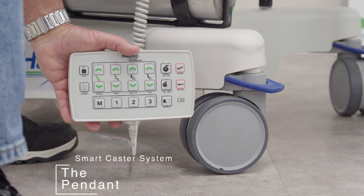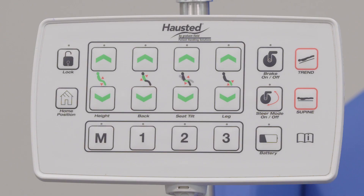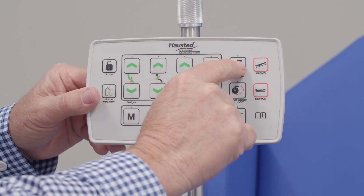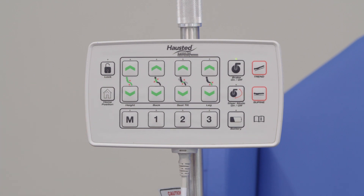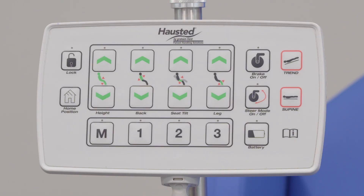Let's start by taking a look at the pendant. If left unattended, the pendant goes to sleep. You will need to wake up the pendant. When the unit sits dormant for 30 to 45 seconds, there will be no LED light, meaning the unit is not ready to perform any functions.